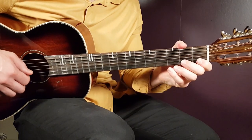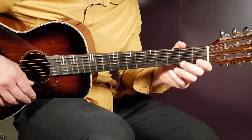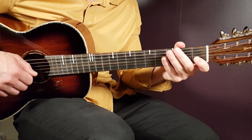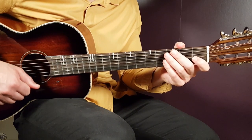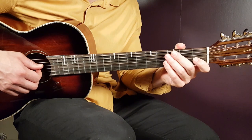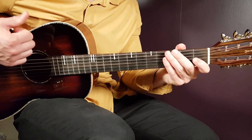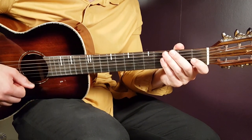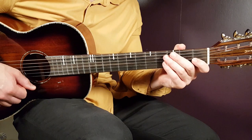That's how you handle the chorus. You can also use single down strums — use the same number of downs as there are picking pattern rounds. So: C two, F two, A minor one, G one, and F two. You can use just down strums for the chorus as well. Then we go over to the verse.